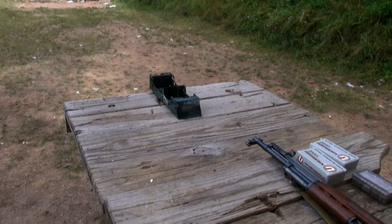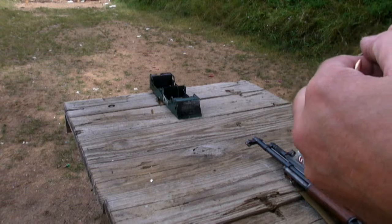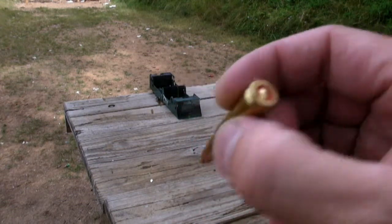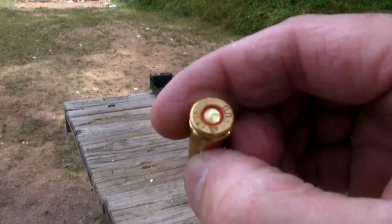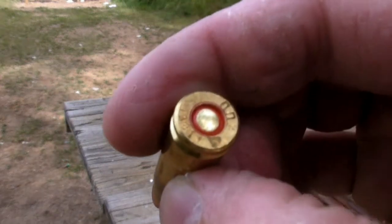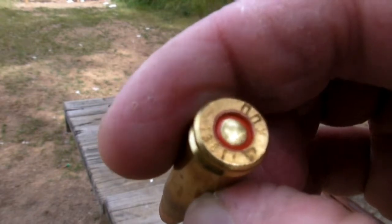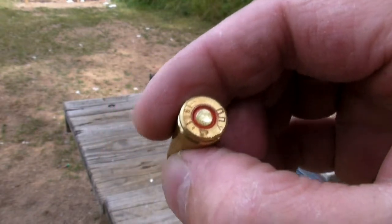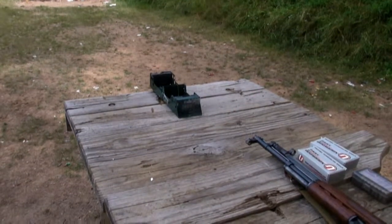I believe this is a 124 grain bullet. There's the head stamp. Here we go.